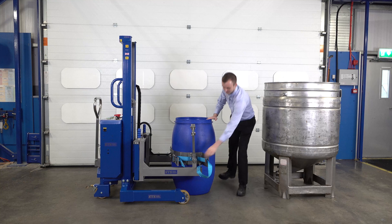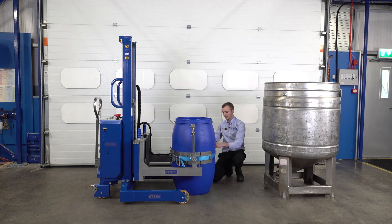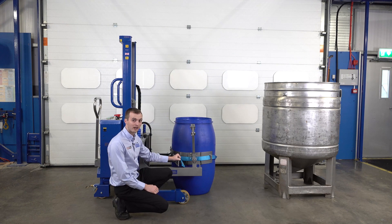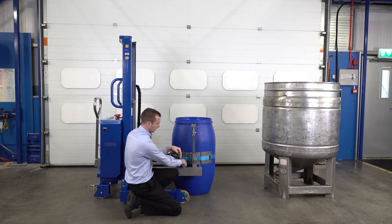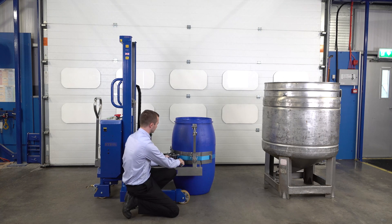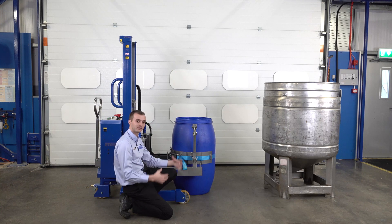To secure the drum in place, we take our ratchet strap, pass it around the front of the unit, and hook it on. We then tighten the strap using the ratchet on the right-hand side — taking the loose end and pulling it through so there's no slack in the system. We then take our handle and ratchet it. It doesn't need to be overly tight, just snug and encompassed around the belly of the drum.